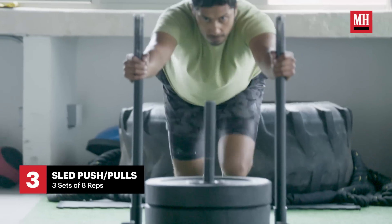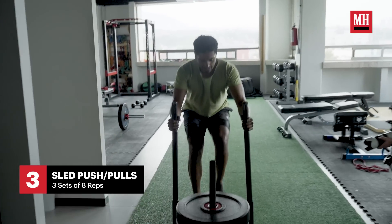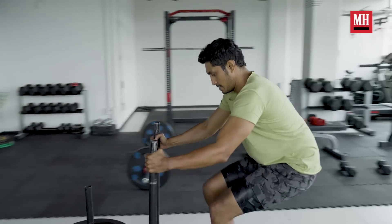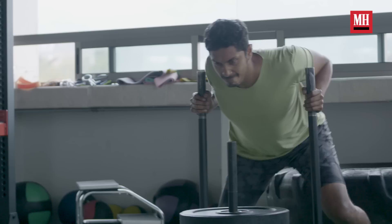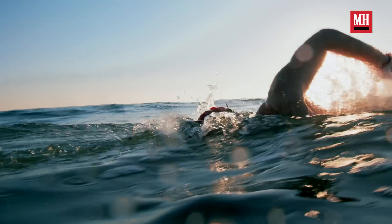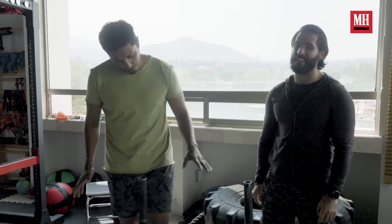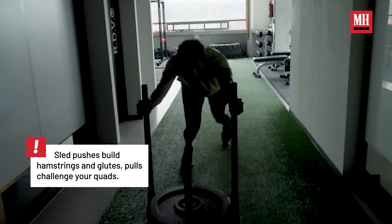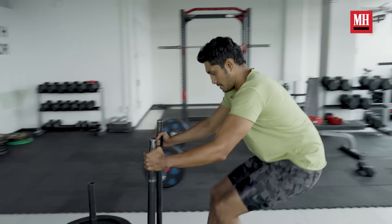The next exercise is going to be a sled push and pull. This is going to be very useful, especially for conditioning. During his preparation for Namor, he's using a lot of wires and doing a lot of physical activity during the sets. And also because he's an underwater character, he swam a lot — I was swimming for eight hours — so it was very taxing. This exercise was very useful for power and conditioning, burning a lot of calories because he needed to lose body fat and also to prepare him for his swimming lessons.